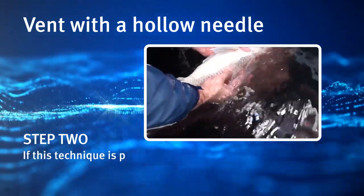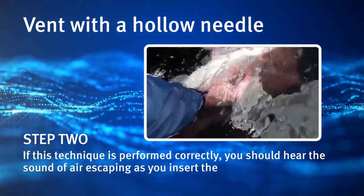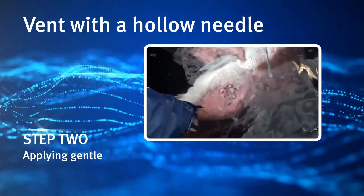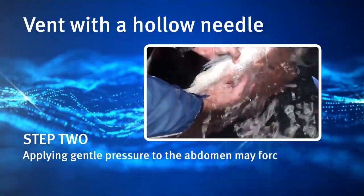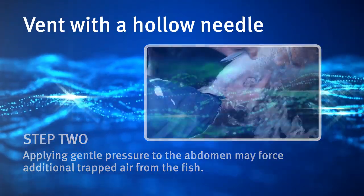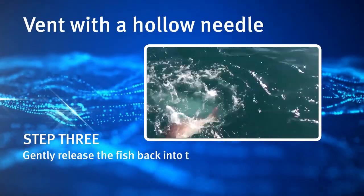If this technique is performed correctly, you should hear the sound of air escaping as you insert the needle. Applying gentle pressure to the abdomen may force additional trapped air from the fish. Step 3: Gently release the fish back into the water.